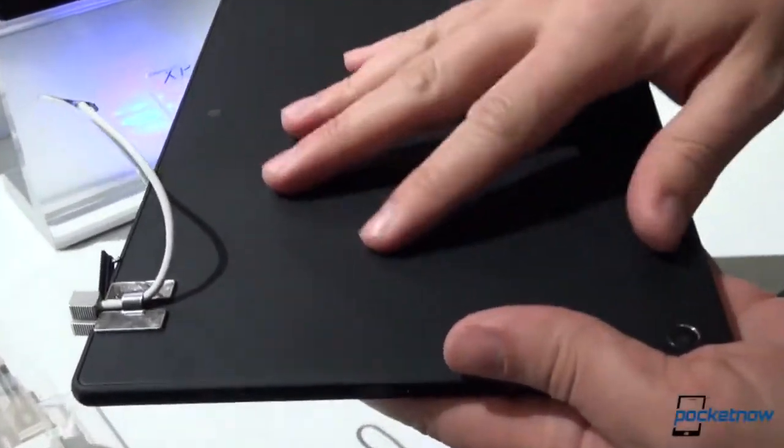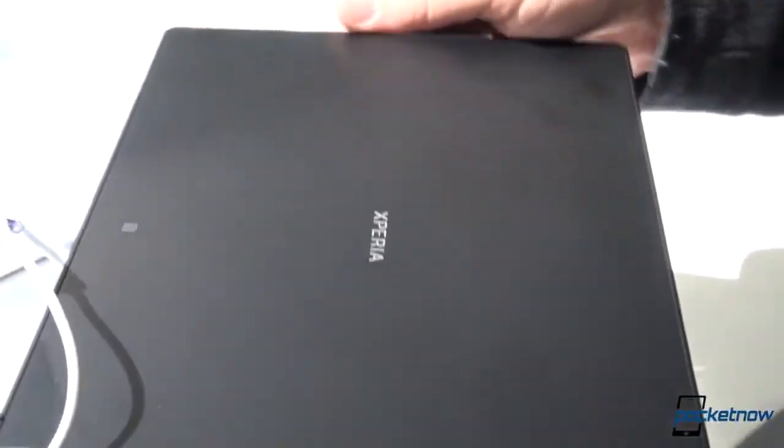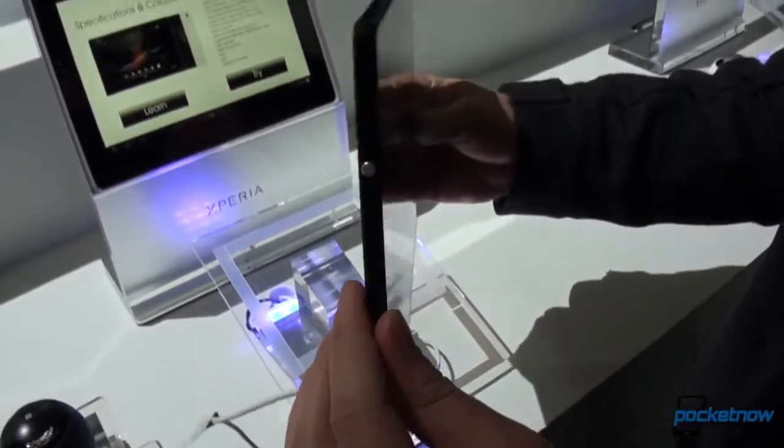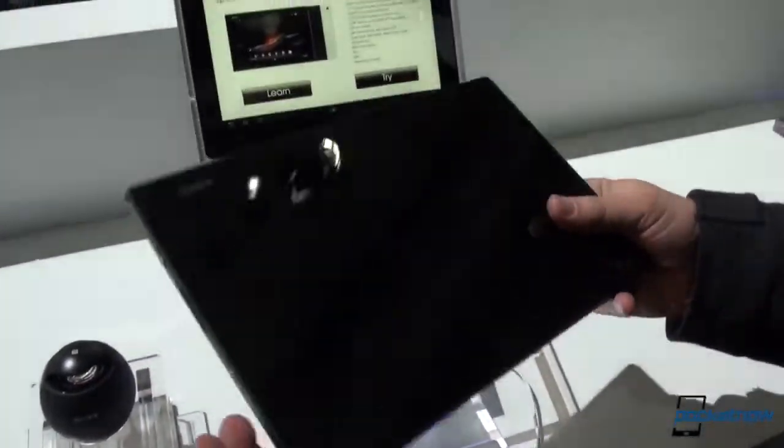It's not quite soft-touch coating on the back — it's more like a really expensive countertop or something like that. But absolutely can't overstate just how light this is. It's almost hard to believe I'm holding a 10-inch tablet.